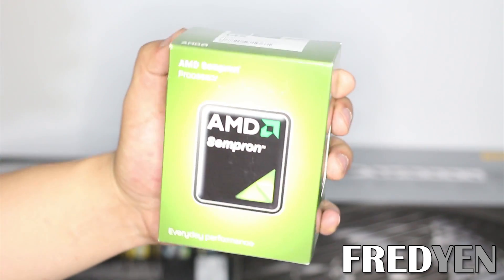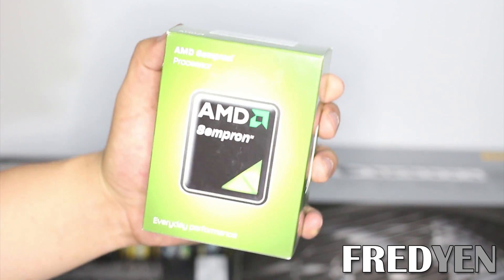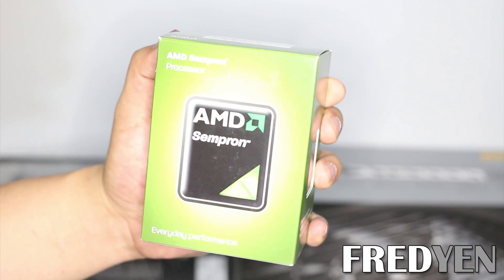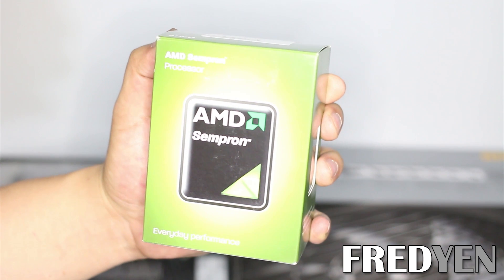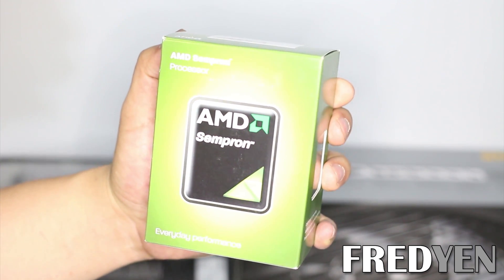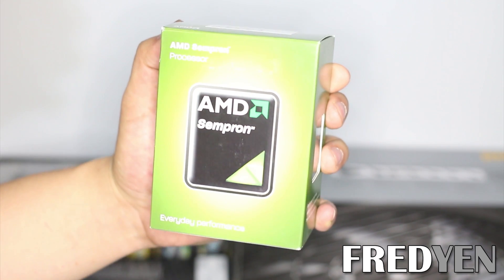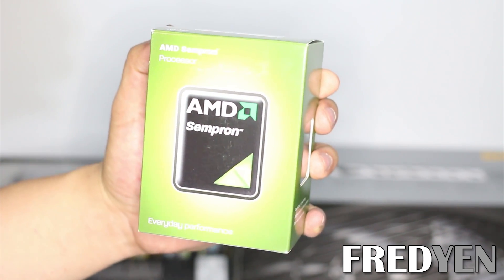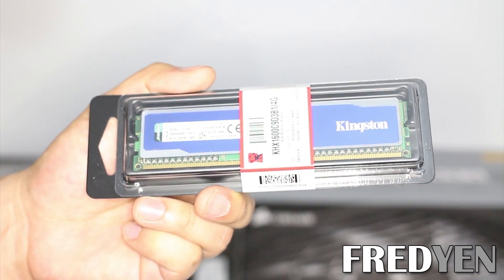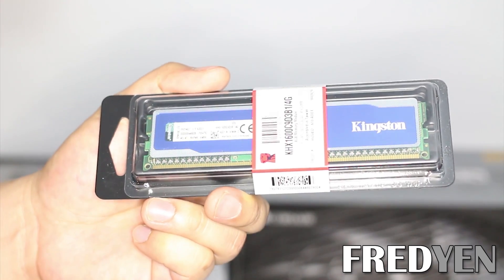To go along with our motherboard, I have an AMD Sempron 145 CPU. This is not a powerful processor at all, which is perfect — we don't need one. What's doing all the work in your mining rig is the GPUs. This processor consumes very little power and will actually save you money in the long run. You'll also need at least 4GB of RAM. This is just your standard DDR3 memory; there's nothing special about this one.